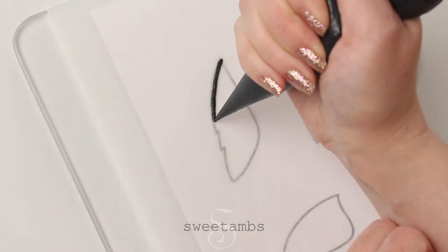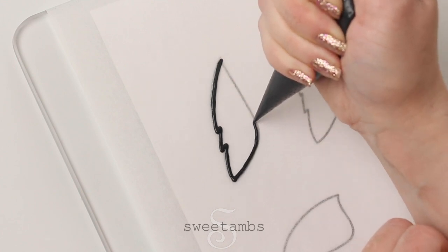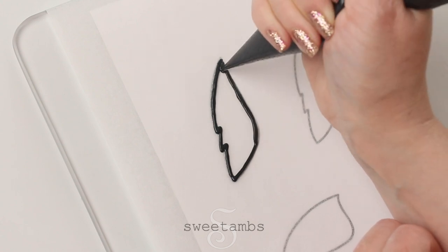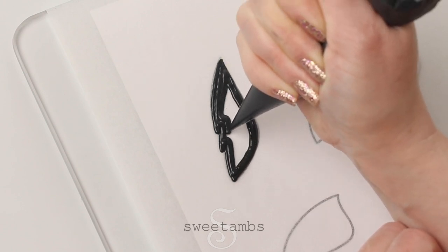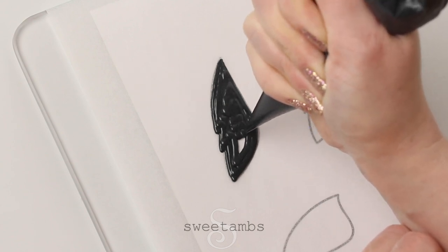I'm filling in the wings with black icing. This consistency is a little bit thicker than my normal flood consistency — it's around 30 second count. If you have trouble making black icing you can look at my blog post that talks about how to make it, and it also talks about how to prevent color bleed when you're using dark colors. The link to that post is in the description.